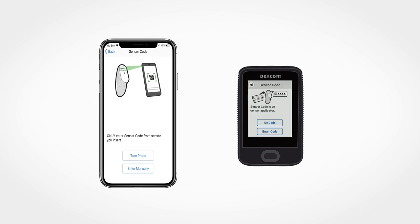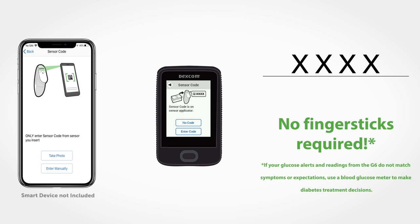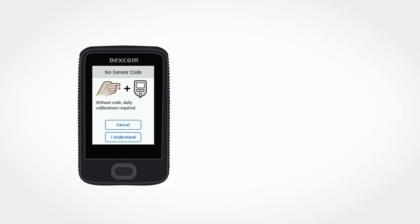Dexcom G6 is factory calibrated, so if you've entered a sensor code during setup, the system doesn't require finger sticks. If you haven't entered the sensor code into your receiver or compatible smart device, then a calibration is required to maintain accuracy.